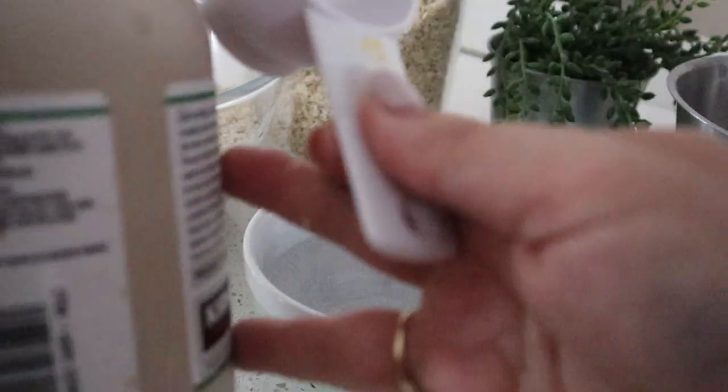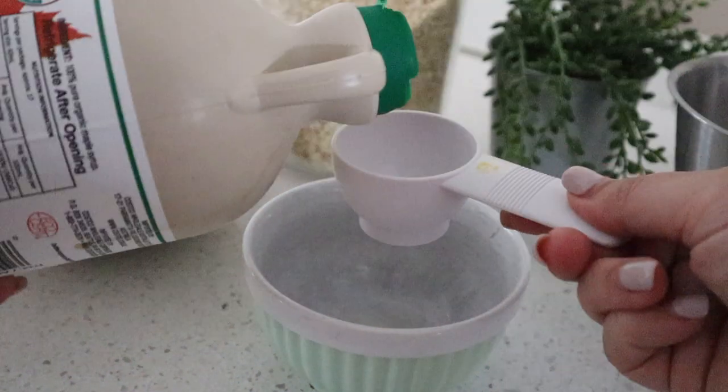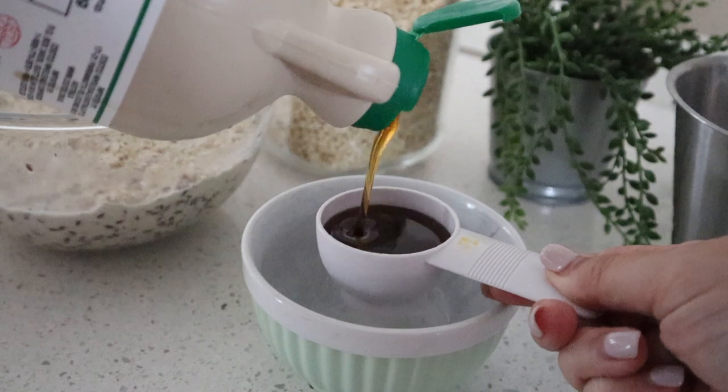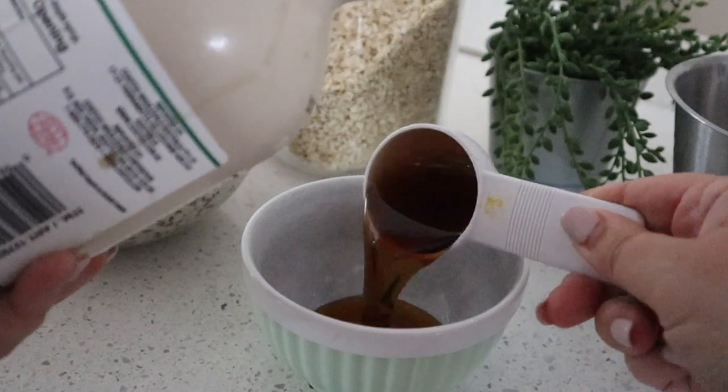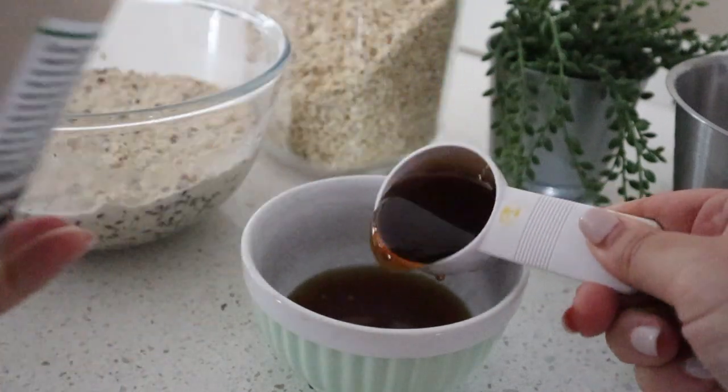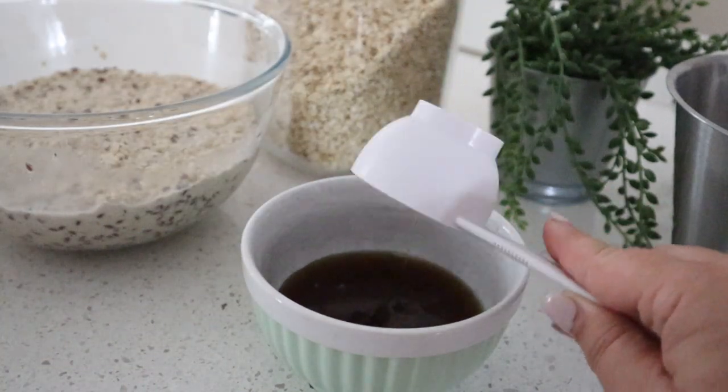Add your half a cup of maple syrup — you can also use honey or regular sugar if you'd like. If you decide to go with sugar or another sweetener, I would suggest adding some sort of flavour like cinnamon or vanilla.